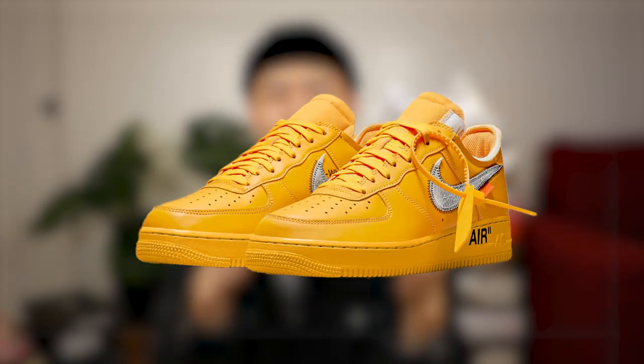I actually got this pair through a trade. The sneakers I got were another grail I'll show you later, but one that I traded away was the Lemonade Off-White Air Force One — the all yellow Air Force Ones by Virgil. I think it was a pretty great trade for me just because I definitely wear this pair and the other grail pair way more than I ever would have worn those Air Force Ones.